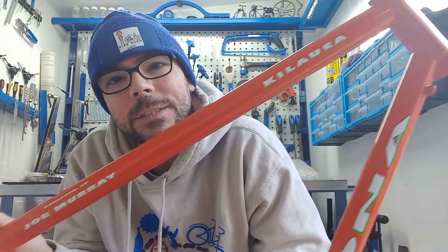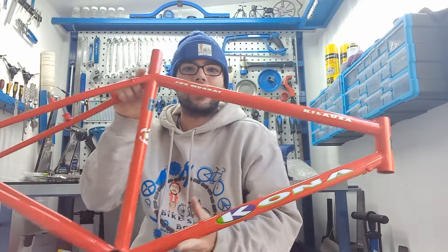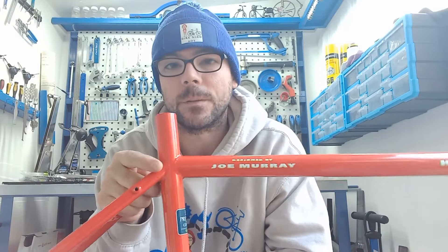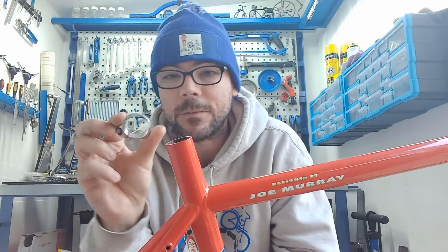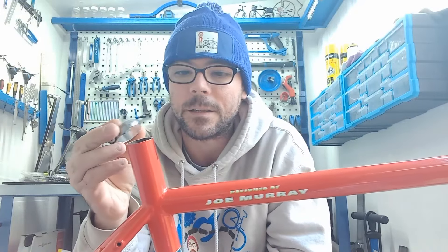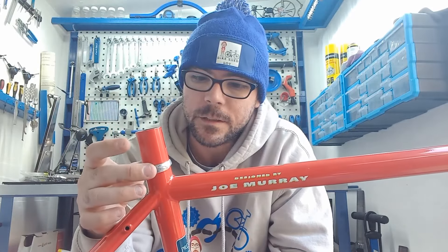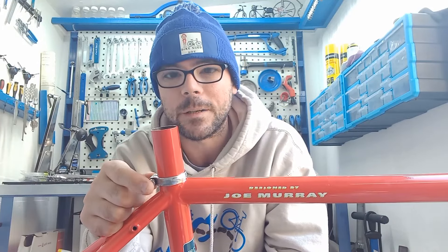With all the stickers now firmly stuck down and the rest of the bits taken off, she looks absolutely stunning. There are a few bits I want to get on before I can really start building this bike. First off, with the Kona Kilauea they have this awesome little mount that's been polished up, and that basically sits around there for your cantilever — it'll nicely slide over.